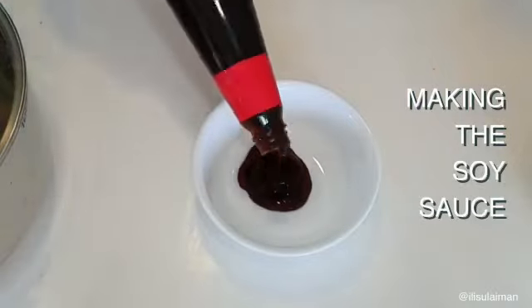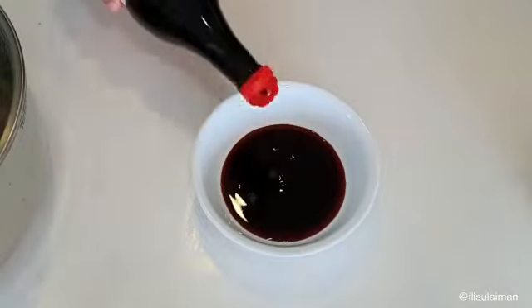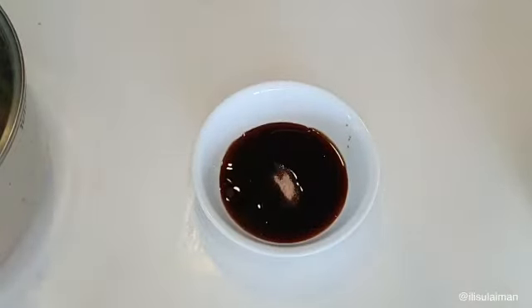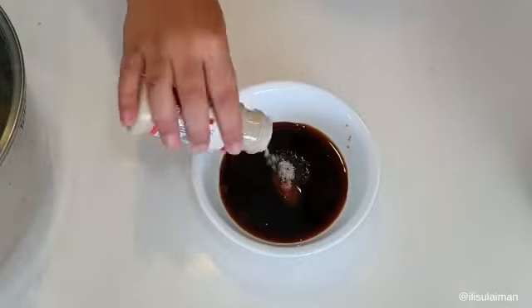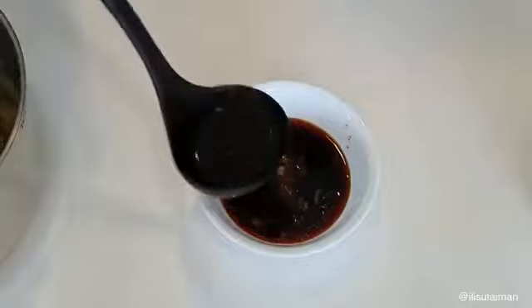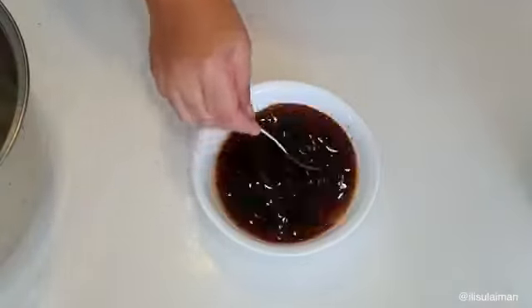Now we're making the soy sauce to go on the chicken. You've got some oyster sauce, some light soy sauce, as well as sesame oil. Season with a little bit of salt, some sugar, and a little bit of white pepper. Then ladle in two ladles of chicken stock, give it a swirl around, and your soy sauce is ready.